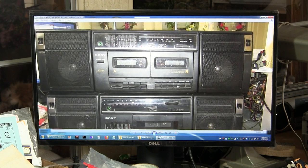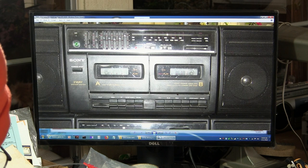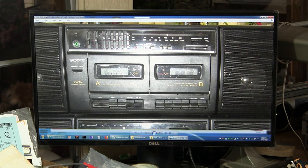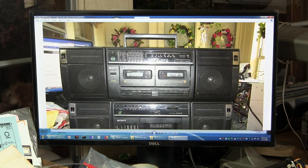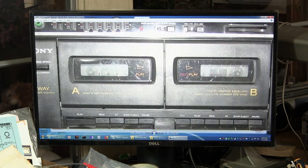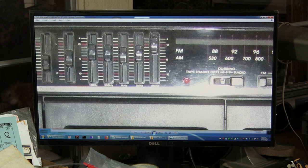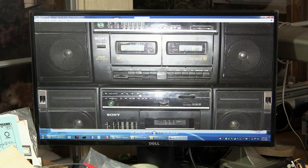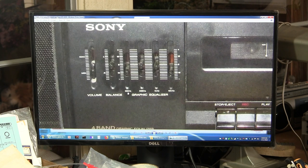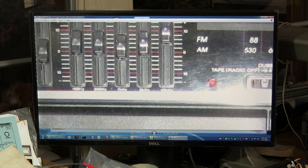On top is a double cassette Sony CFS W420. As you can see, the play button is depressed already — it means it's broken — and it has some parts running around inside. Then there is a somewhat slightly smaller model, also with a 4-band equalizer, whereas this one has a 5-band equalizer and a balance and a volume. This one has a 4-band equalizer: 100 cycles, 400 cycles, 1 kilohertz, and 10 kilohertz. Whereas the other one has 100 cycles, 300 cycles, 1 kilohertz, 3 kilohertz, and 10 kilohertz.